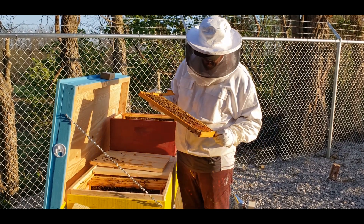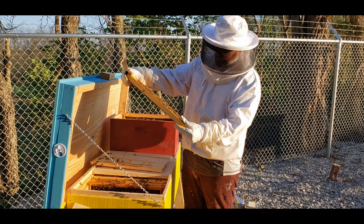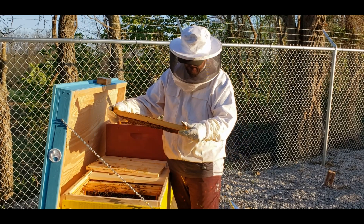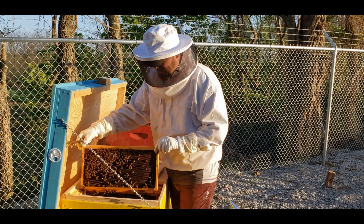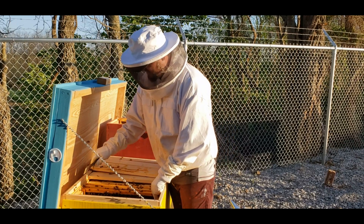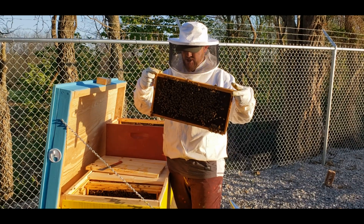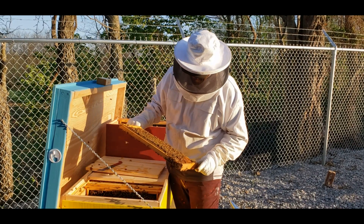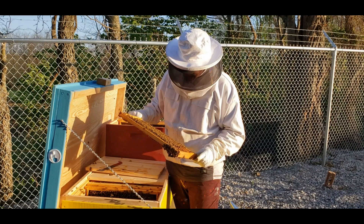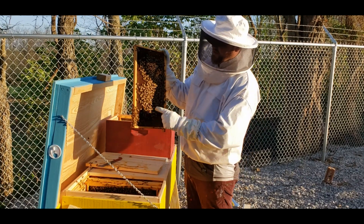This one has food all throughout the frame, so I'm not worried about leaving them hungry or anything like that. I do see a lot of drones around here, so that's a good thing — because you don't want to do a split when there are no drones; the queen can't get mated. All right, you can just blink and miss her. I can't really do a split unless I can find her because I've got to take her away from these bees. Oh, I see her — beautiful, there she is!